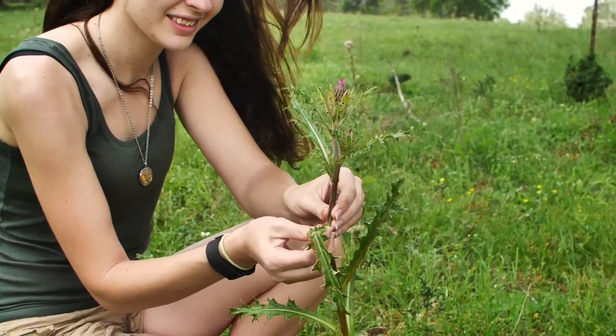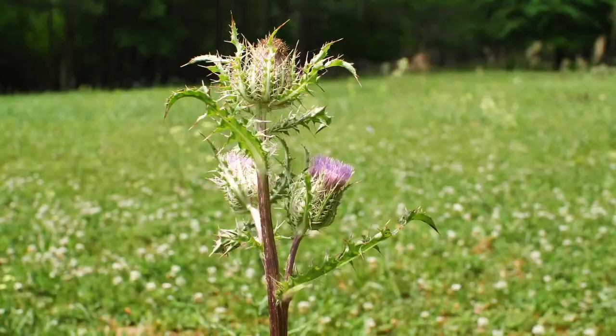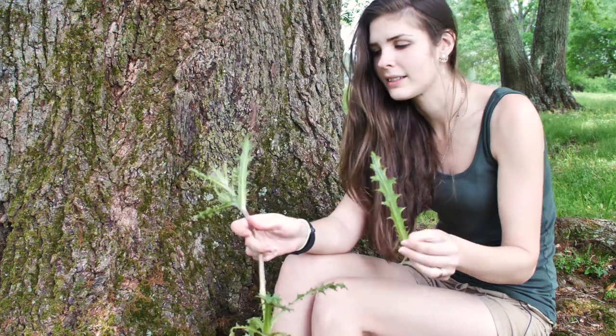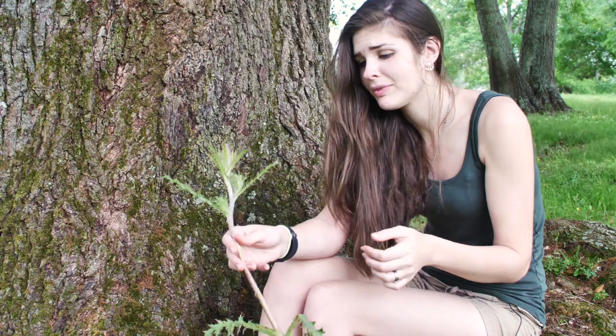You can eat the leaves — I know that sounds crazy because they're covered in spikes. But if you cut them off and just save the middle, you have yourself a salad. The bud, before it flowers, you can eat that too, but there's not much to it — it's just going to be a little bite after you peel the spines off.